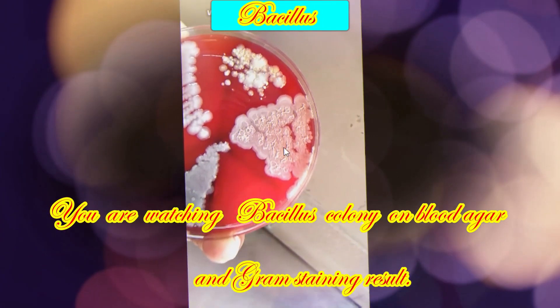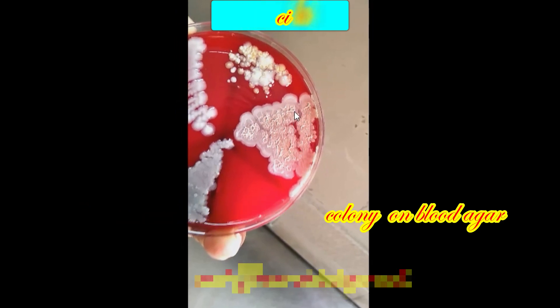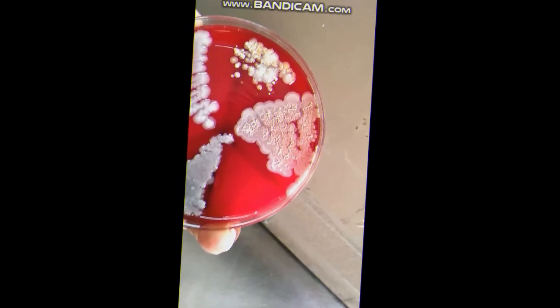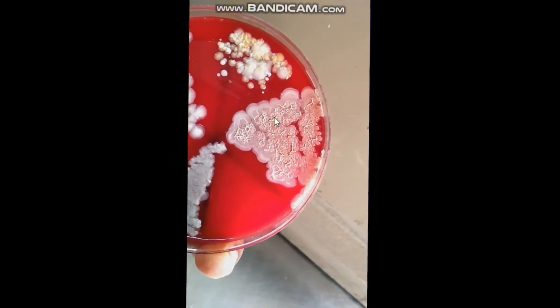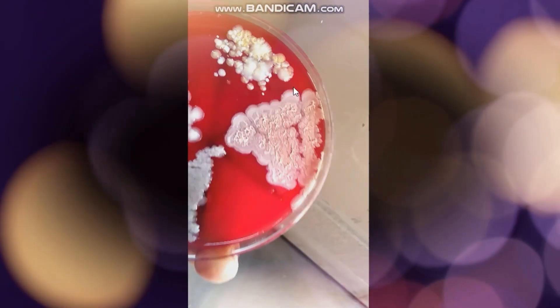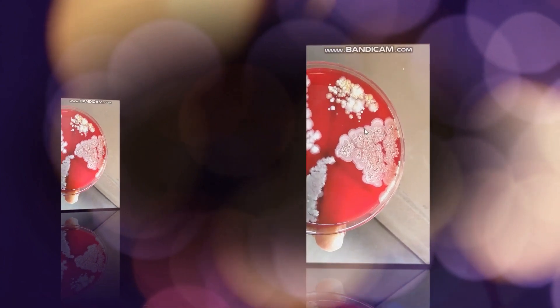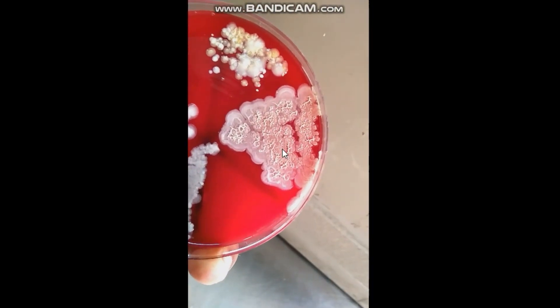Hello everyone. Here we can see bacillus growth on blood agar. Let's watch the beautiful colony here.